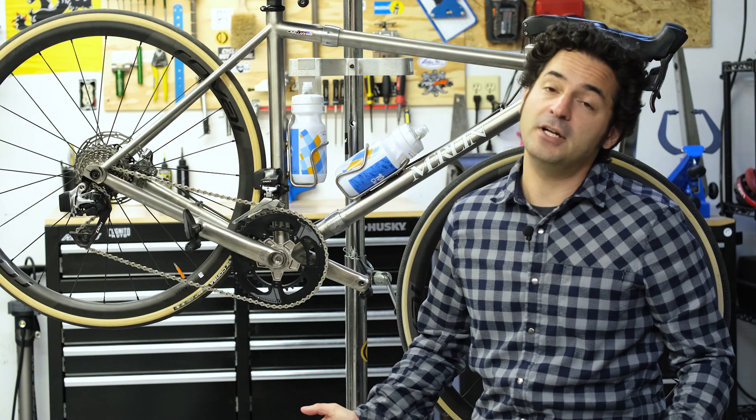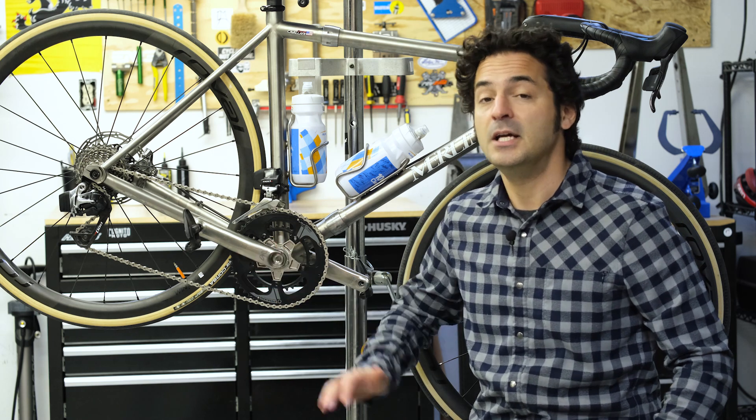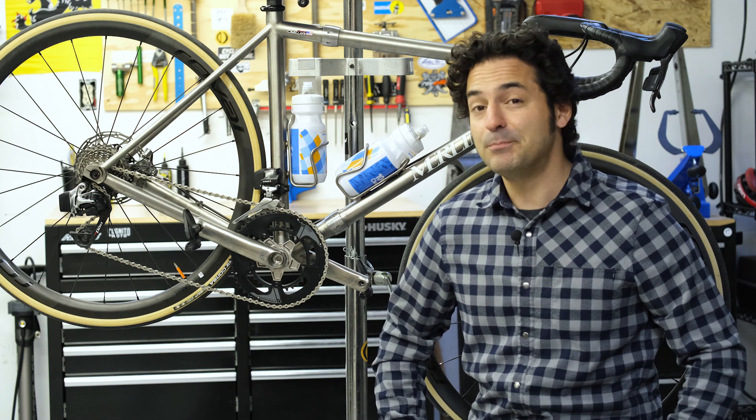As gear ranges expand and technology advances, the drivetrain has gotten more complex over the years. Today I want to give you a brief rundown of the individual components that make up a drivetrain and explain briefly what they each do. I'm going to go into deeper detail of each component in subsequent videos, so be sure to check those out too.